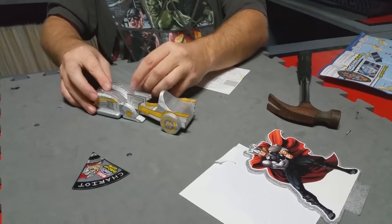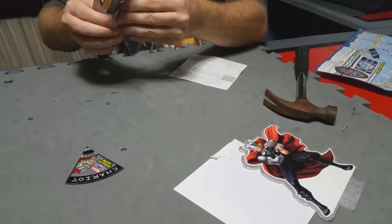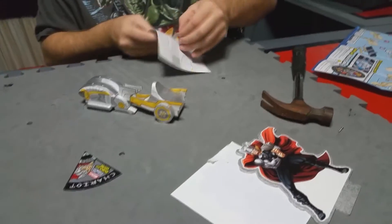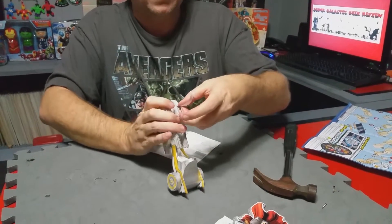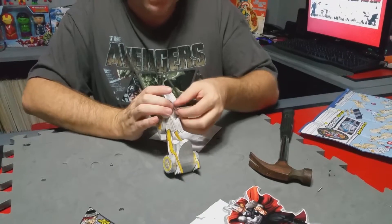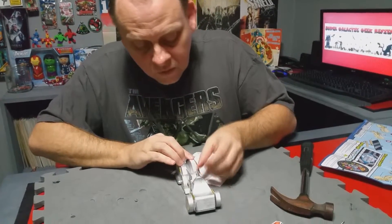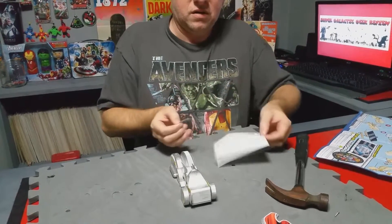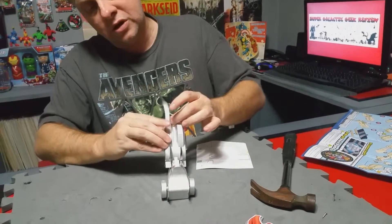Once we get this done, we only have a couple more stickers to do and we'll have it together — it's looking really good. These are the pieces that go right here on the front, over the top. These are a little fun — they're arrowed on which side you need. See, this side goes just like that. Pull it off there and just rotate it up as you go, over, and it'll stick right there like that. Then put the next one. We've only got two more pieces to put on after this and we'll have Thor's Chariot completed.